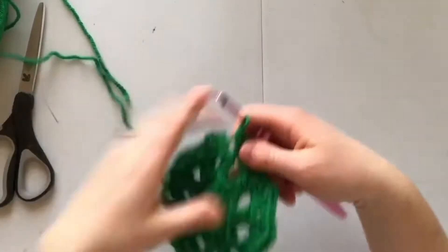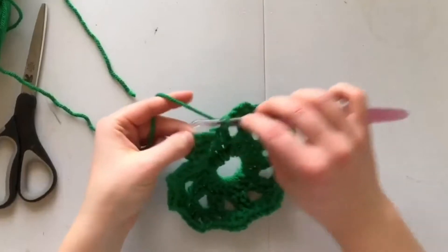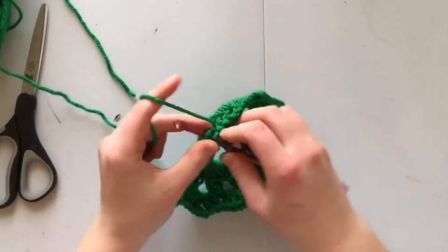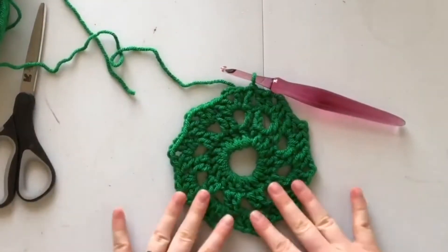I've finished the last hole, and I'm going to slip into the third chain of my chain three with a slip stitch — and that has completed this row.